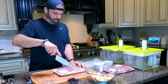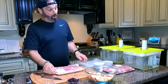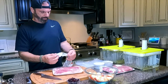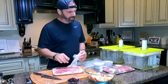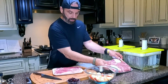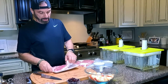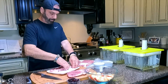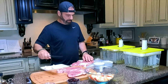All right guys, we are going to prep the steak right now. Both of these shoulder packages — for weight reference, one is 1.87 pounds and the other is two and a half pounds — so we've got roughly a little over four pounds of steaks that we're going to cook and season.